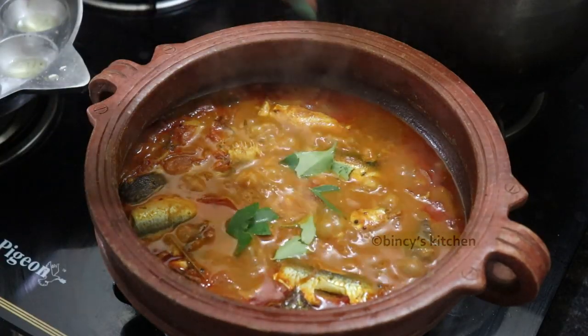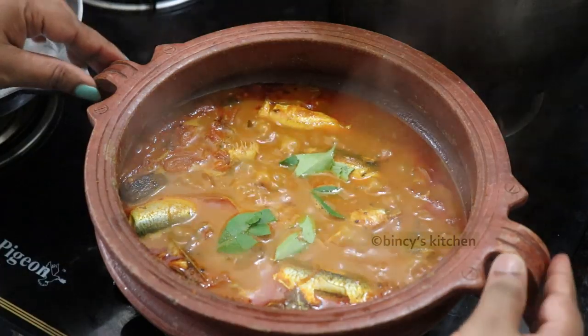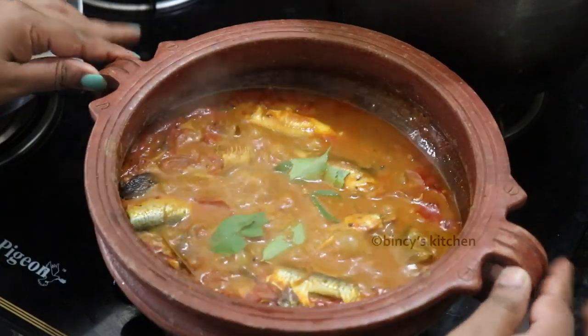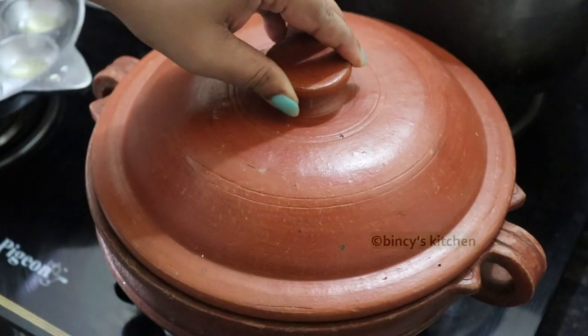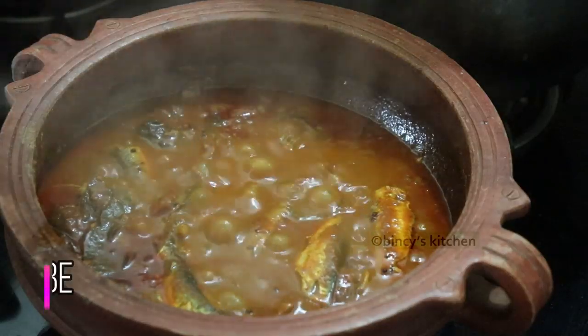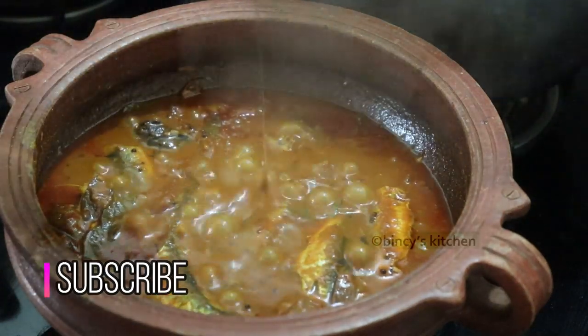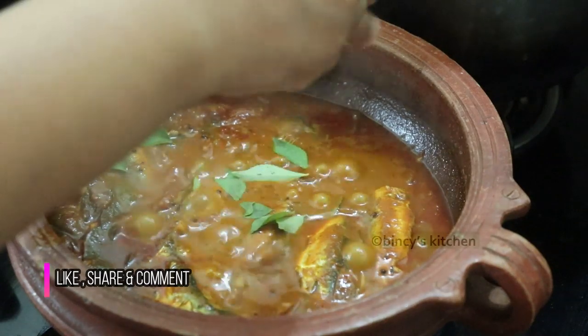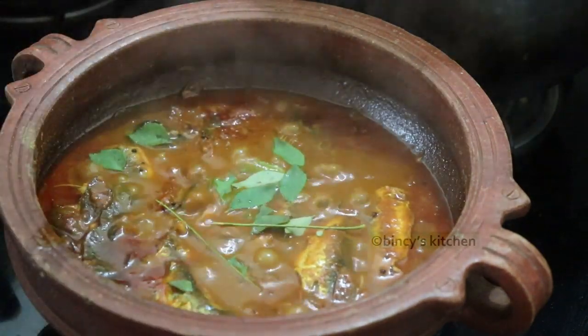Let's taste a little bit of a curry. Let's taste it with a few sweet potatoes. How to add some curry — add it to the curry. Let's taste it in a bowl. Let's taste it with a lot of curry.